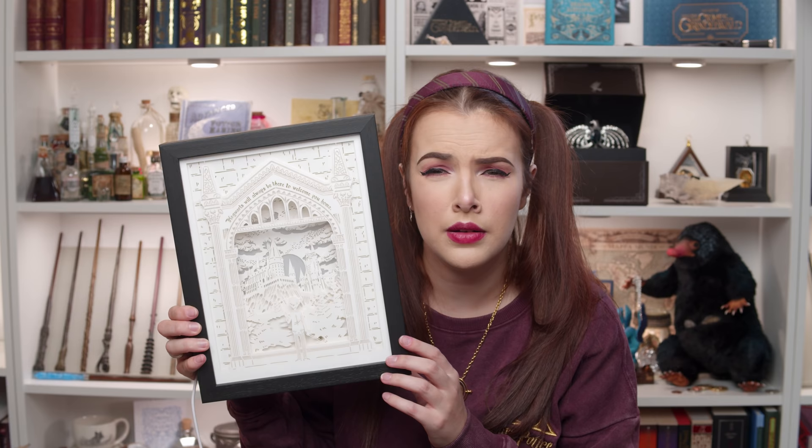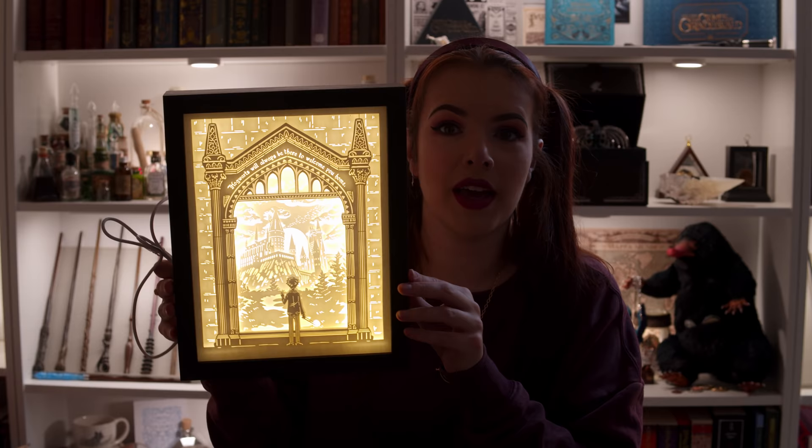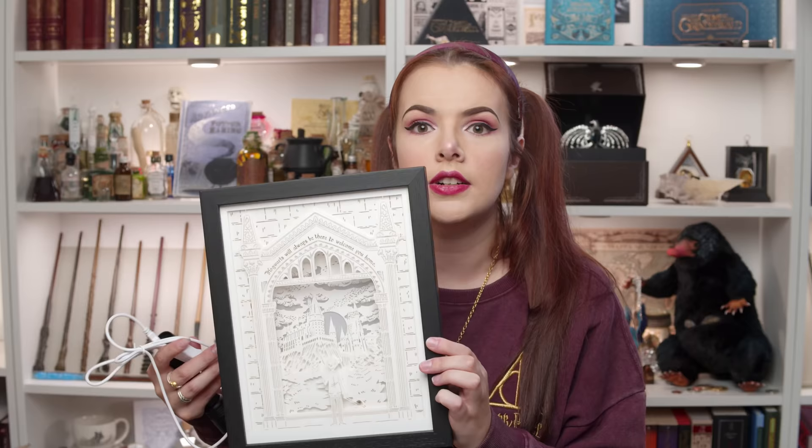For the finale, we have got another one of the really impressive and special light boxes. When I first saw this I was like, oh my God. Their first one was impressive and this one is just beautiful as well. It's the Mirror of Erised — it's got Harry looking at Hogwarts. That's what I would see in the Mirror of Erised. Nox and Lumos. This feels like Christmas with LitJoy every time.